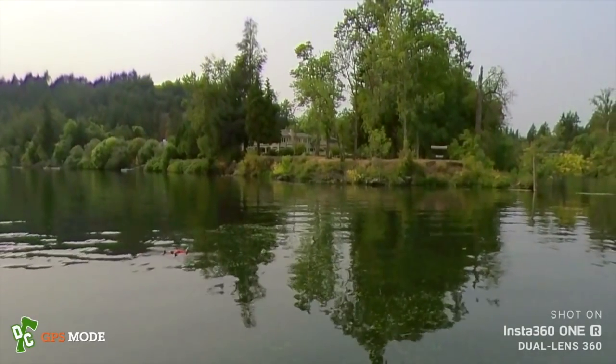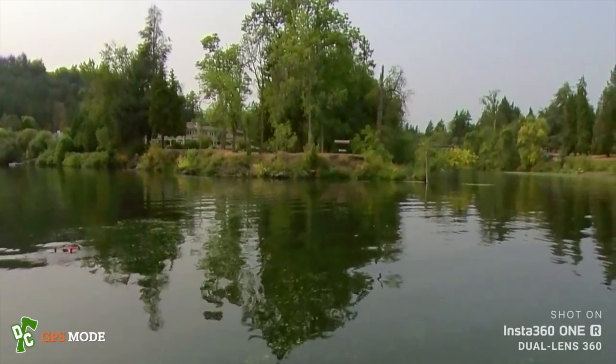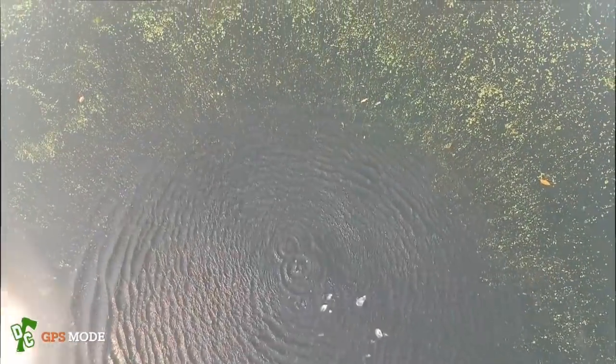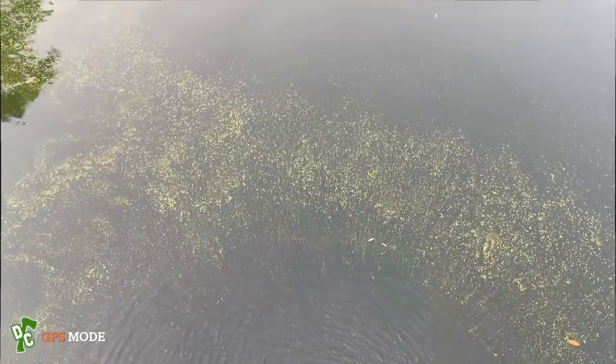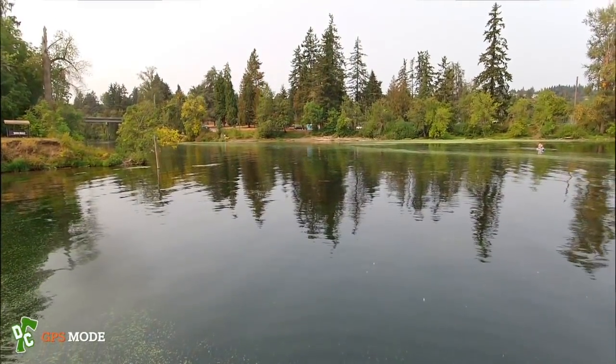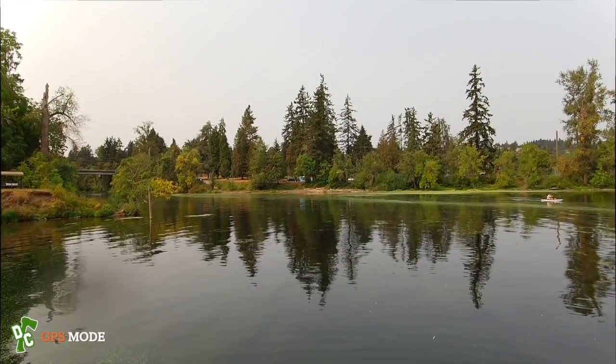Going to do auto takeoff — slide to land, no, take off. Coming up out of the water. I put some throttle into it rather than a true auto takeoff. Cruising back over toward the bridge where there are some rocks to check out.